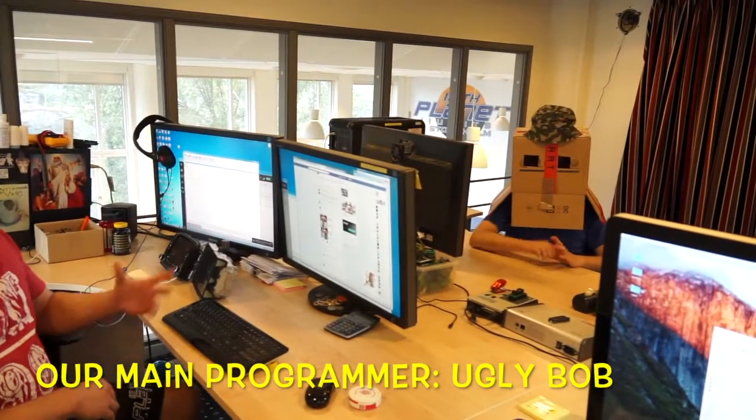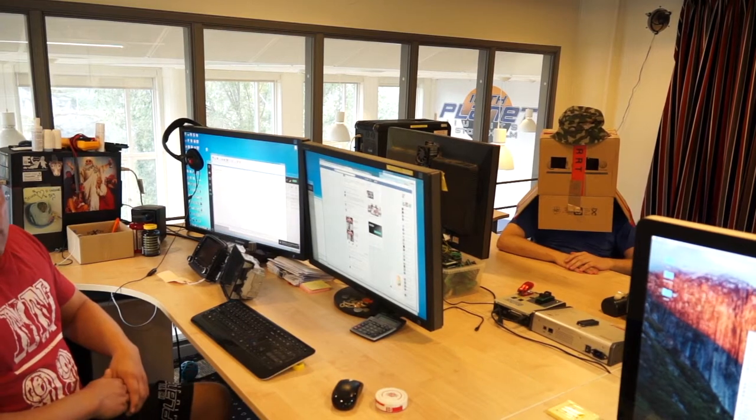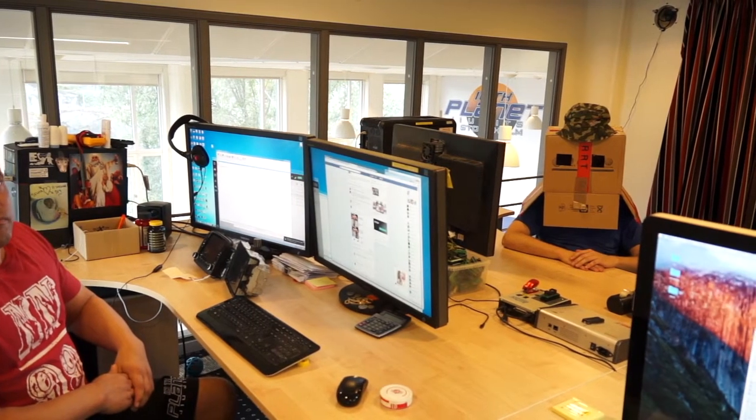Welcome to the FCA Jailbreaker release video. Today we have our most important person, and that's Ugly Bob. Unfortunately he cannot show his face — it's not that he doesn't want to, but he's so ugly we are afraid he will scare you and maybe make you blind.